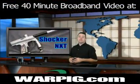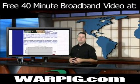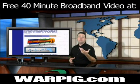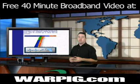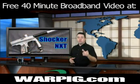To learn more about the Shocker NXT, go to the technical section at WarPig.com. On the left-hand side of the page, scroll down through the list of available markers until you find the Shocker NXT. This will take you to a review with computer-controlled testing and a virtual reality model to help you further understand how the bolt works, as well as other articles, timing calculators, and related content. Hope you enjoyed this episode of PigTV. We'll see you on the field.